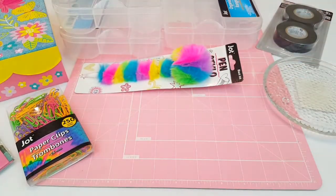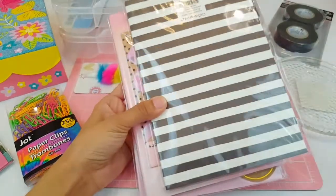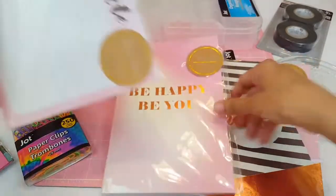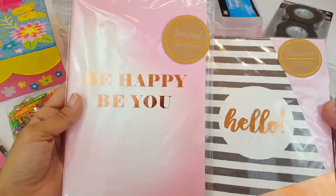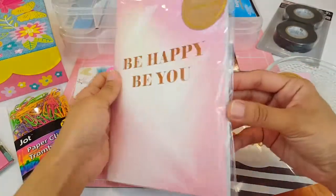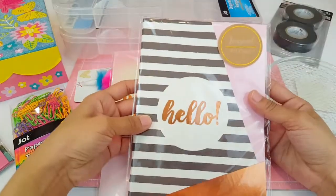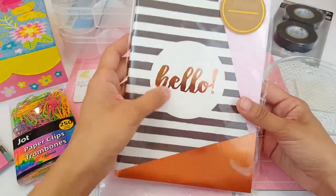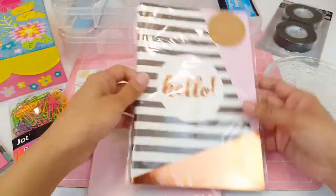I also picked up some items from the new collection I've been seeing people haul — Dollar Tree has really come up with their stuff. I picked up two of their journal books: one says 'Be Happy, Be You' with lined paper, and the other says 'Hello' with rose gold foil, hot pink, and black and white stripes. That one is so pretty.